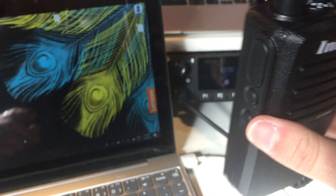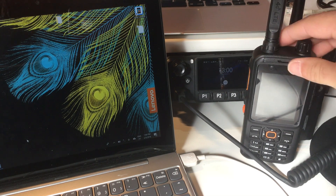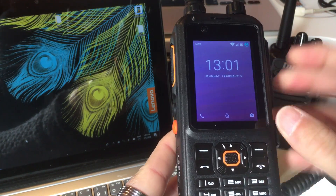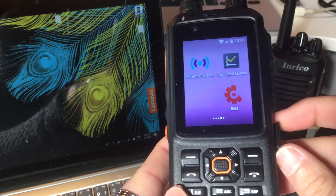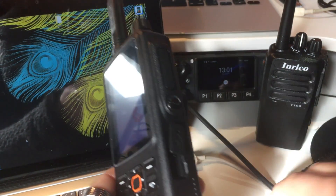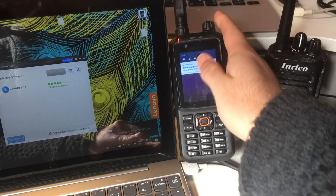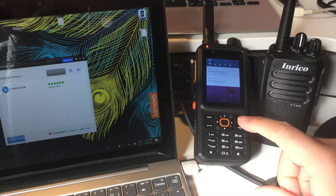I'm going to use my T320 and also program the PTT4U service on it. There are different methods to program this one - I could install my email account and download the file from there, use Google Drive, or install an SD card with the PTT4U application. But since everything is already installed on my computer, I'll just use the Total Control software. I'm going to connect it here via USB cable.